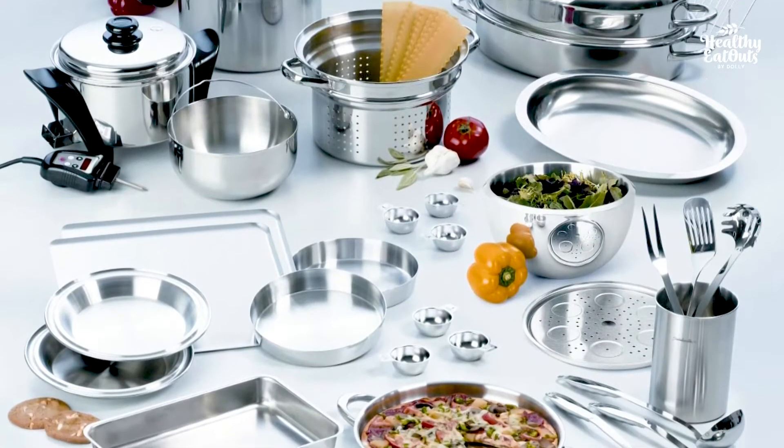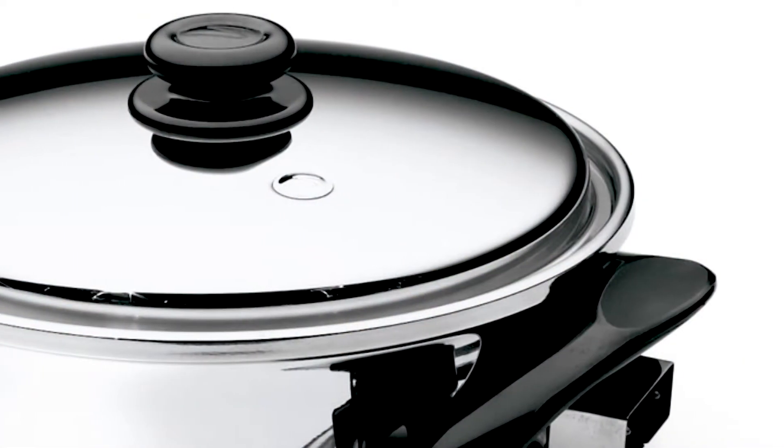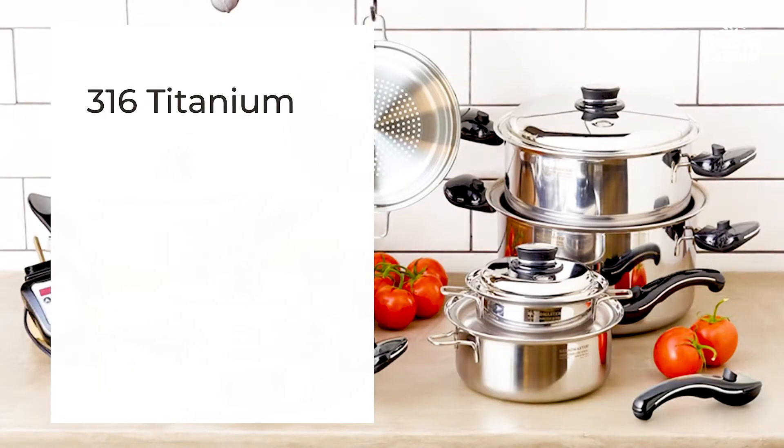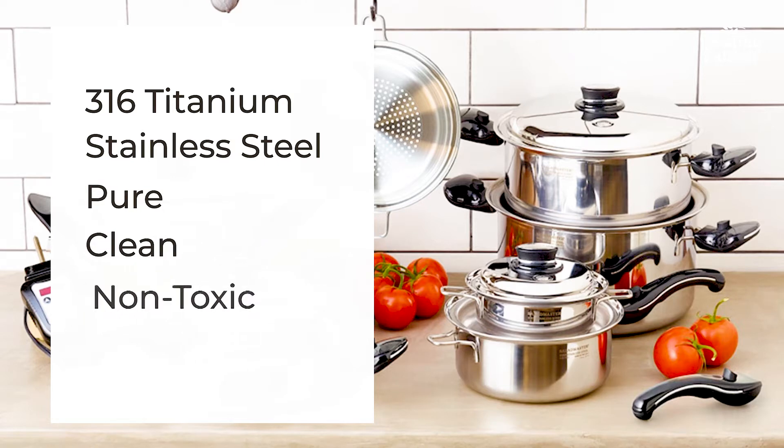Wellness through healthy food preparation prevents us from getting sick. Salad Master Cookware is a healthy cookware. It is made of 316 titanium stainless steel — pure, clean, non-toxic cookware. And it has a limited lifetime warranty.